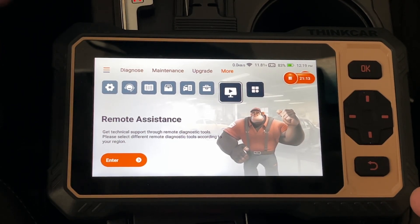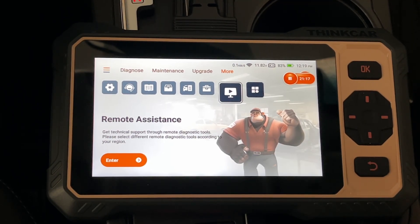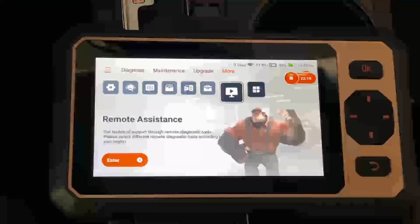I found this very easy to use. I like that it has the touchscreen but also has buttons on the side — if your hands are greasy, the buttons can be nicer. This can be great if you're into doing your own maintenance, but even if you don't, if you have a problem you can diagnose it before taking it somewhere and have a better idea of what to expect at the mechanic. That's all I'm going to cover. If you have any questions, please leave them in the comments. If you like this video, please click like, subscribe to my channel, and thanks for watching. Until next time, goodbye.